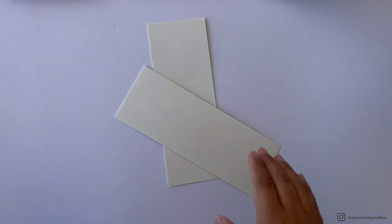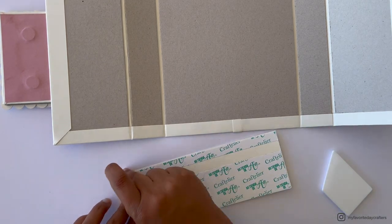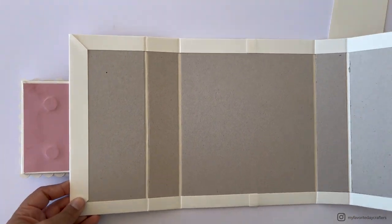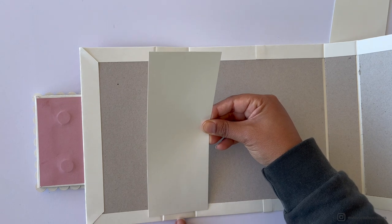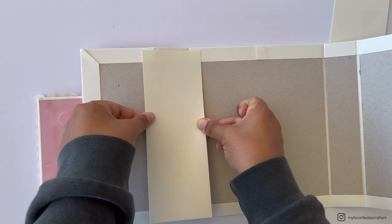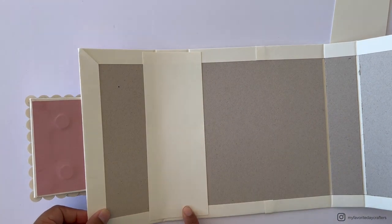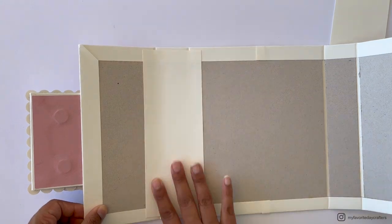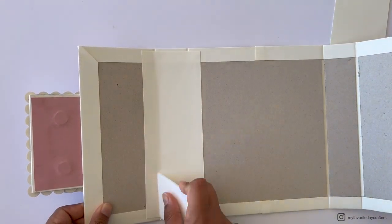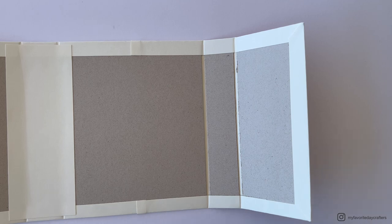Remove the tape backing from the first cardstock element C — it attaches mainly to chipboard element B, but the sides also overlap onto chipboard elements A and C. Eyeball the position to leave one-eighth of an inch on the top and bottom, and ensure an even amount of cardstock overlaps onto chipboard elements A and C. Do the same with the second cardstock element C, also centered on chipboard element B.